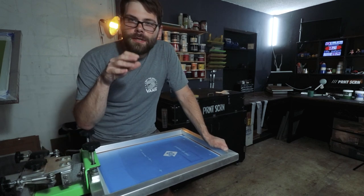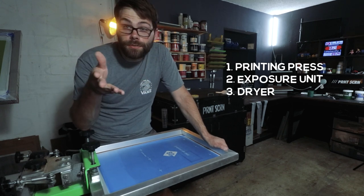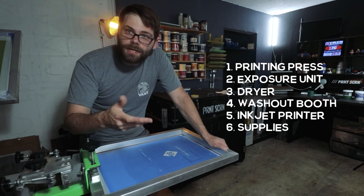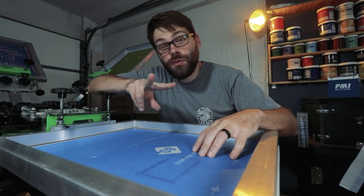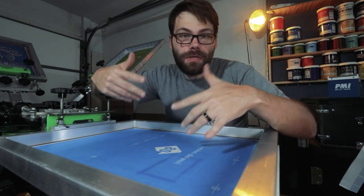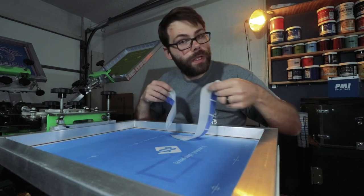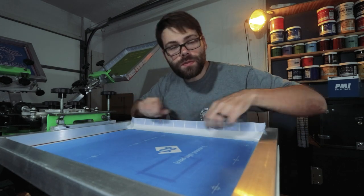To get started in screen printing, you need these essential things: a press, an exposure unit, a dryer of some kind to cure your prints, a washout booth to clean and reclaim your screens, an inkjet printer for your film transparencies, plus all your supplies — inks, emulsion, screens, cleaning chemicals, all that stuff. I'm going to break this down by detailing two different ways to get into screen printing: one, the cheap DIY way, which is the way I've been doing it, and two, the more expensive way in case money is no object. I'll also tell you what equipment I would go with if I was doing it all over again. Keep in mind, this is all geared towards beginners with little to no experience.